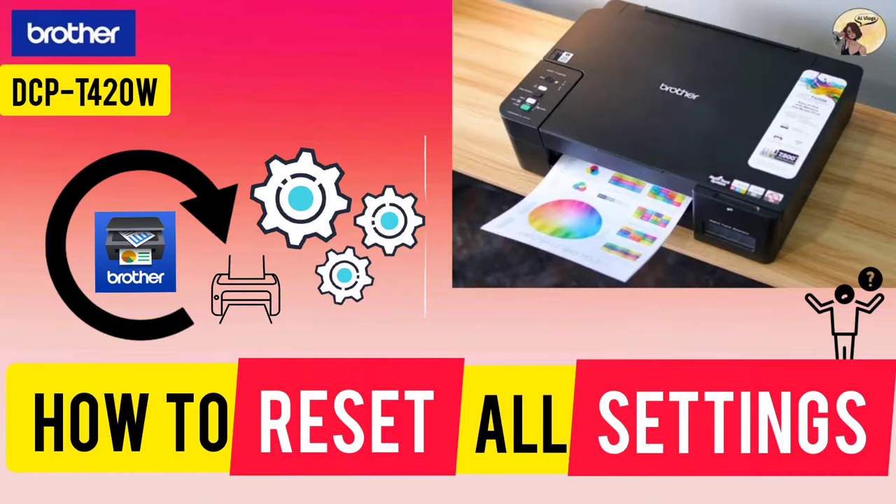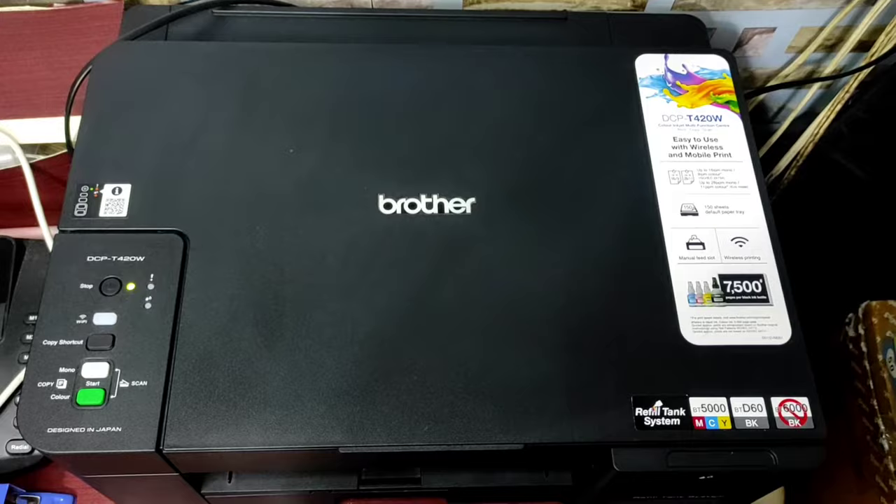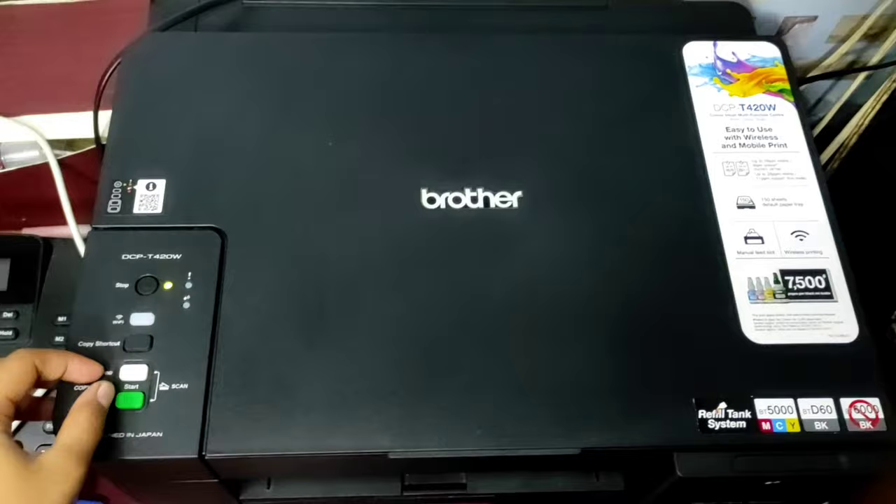Hi guys, today I'm going to show you how to reset all your printer's settings on the Brother DCP T420W. First, don't forget to turn on your device. To reset all the settings, press the power or stop button and the mono start button simultaneously.